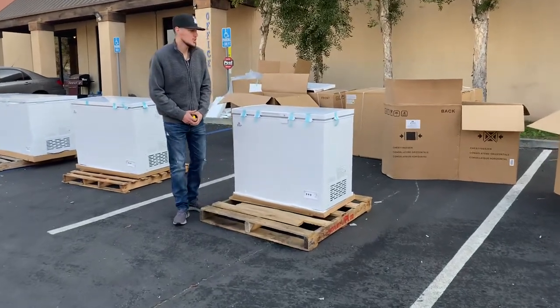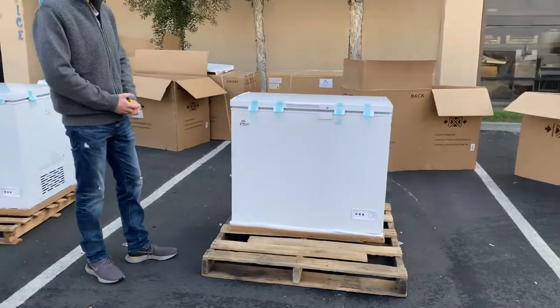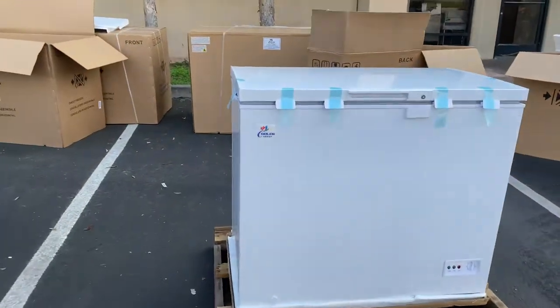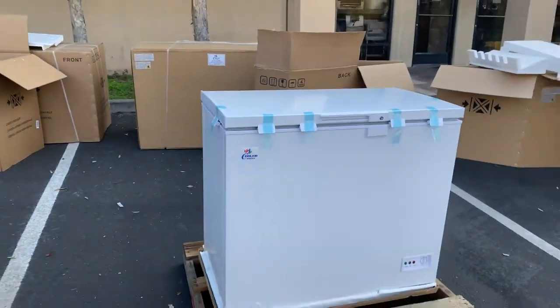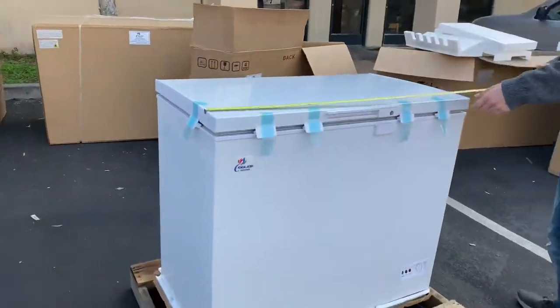Hello everybody, today we're going to go ahead and demonstrate to you one of our brand new units. We're going to be looking at our 37.5 chest freezer. Right now the unit's going to be our own company brand called Cooler Depot. The sticker will be located in front of the unit. Now before we get started, let's go ahead and give you the exterior dimensions overall.